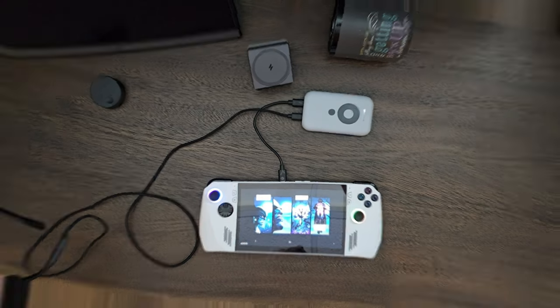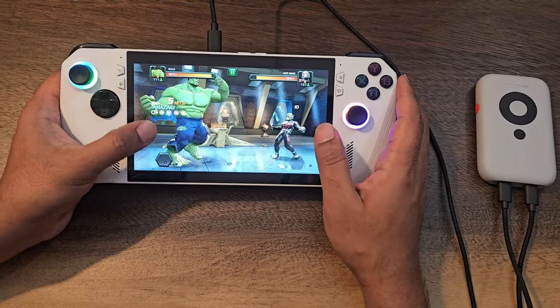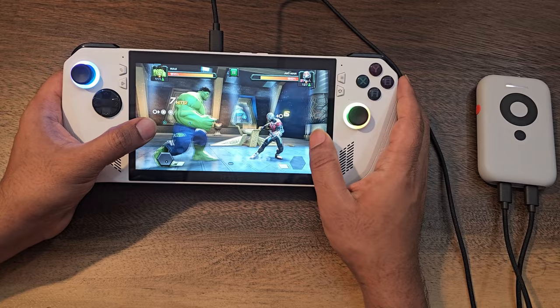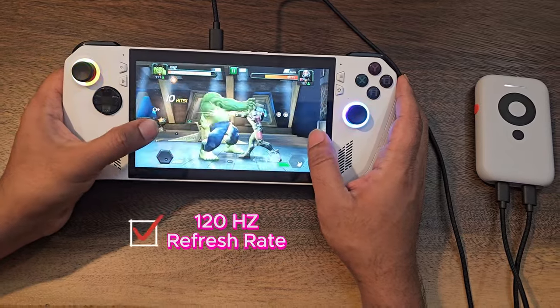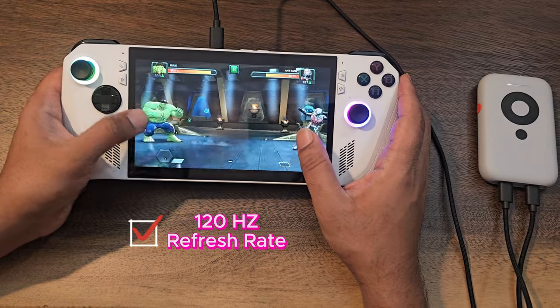You will now be able to watch the ASUS ROG Ally screen on the XReal AR glasses. I'm playing Marvel Contest of Champions and the video quality looks amazing — no lags, no dead zones, no flickering whatsoever. You can max out the refresh rate all the way up to 120Hz, which is pretty awesome.